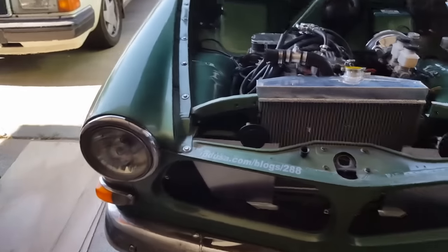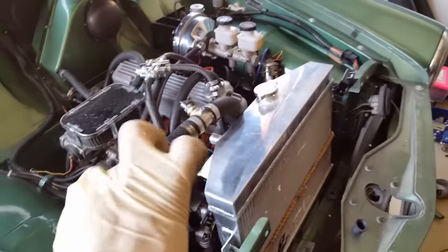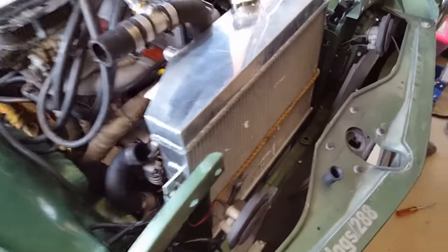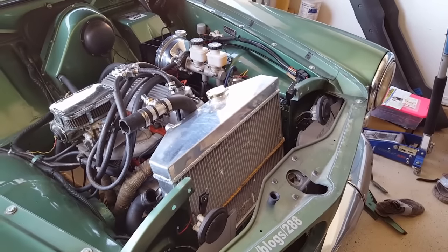Gentlemen, this is why you don't buy radiators from China that are shipped in the U.S. That's the fitment. I've got that grommet on there in the bottom.